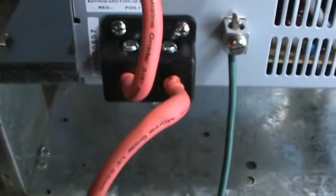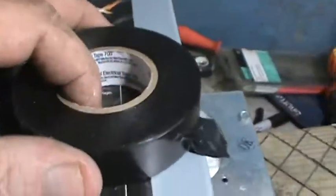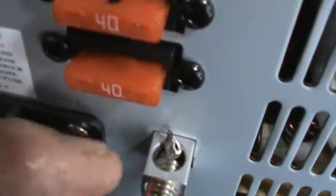I put my grounding wire in and did the same thing with it. I did use shrink wrap because I've got a little bend in here — you can see it held memory once I bent it back. Then I'm going to take electrical tape and wrap these open posts, which are exposed on the bottom too.